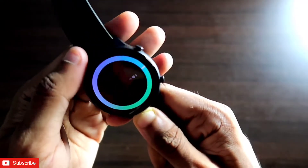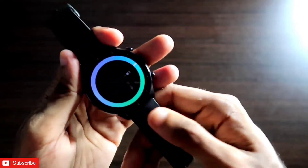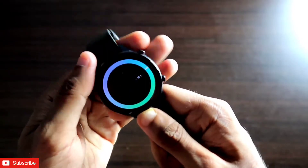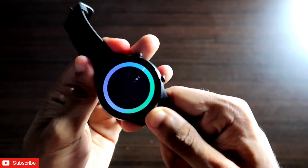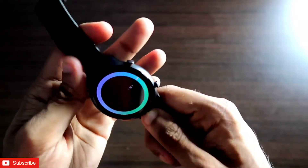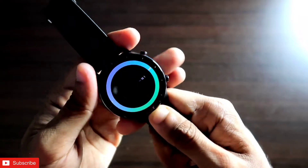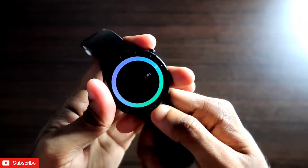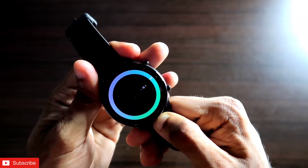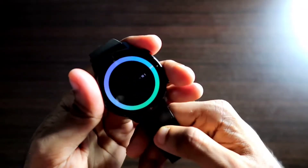I just wanted to show this watch face for the MSV GTR 2E. A lot of watches are coming from the MSV lineup and the MSV GTR 2E is one of the best watches you can get with a whole lot of customization. That's it, guys — I hope you liked this video. If you did, don't forget to like and subscribe and hit that bell notification. Thank you, guys — have a great day!